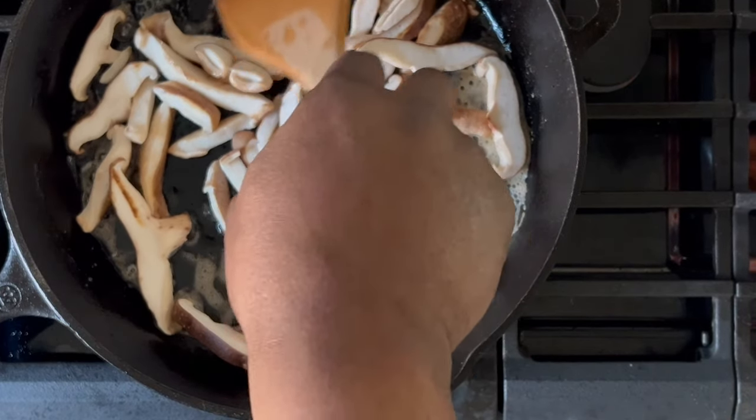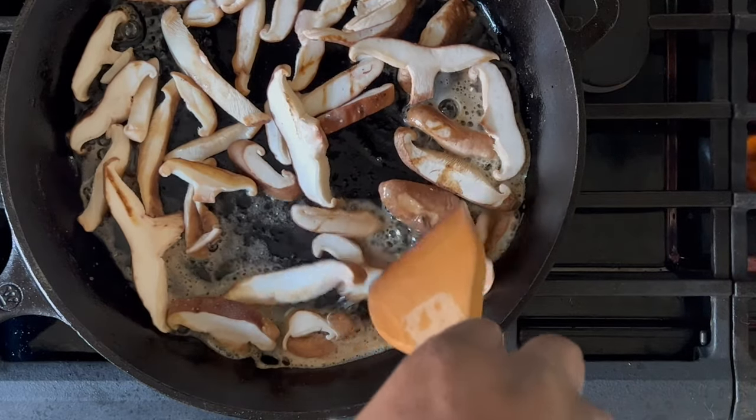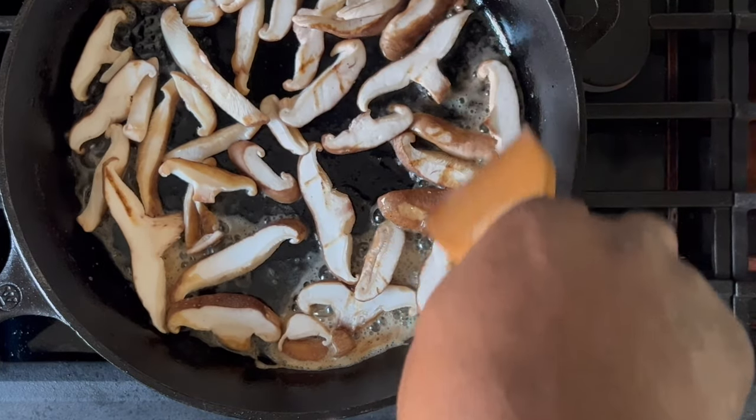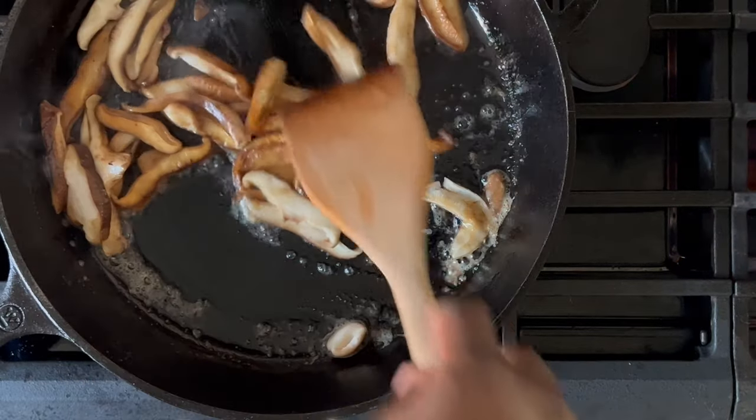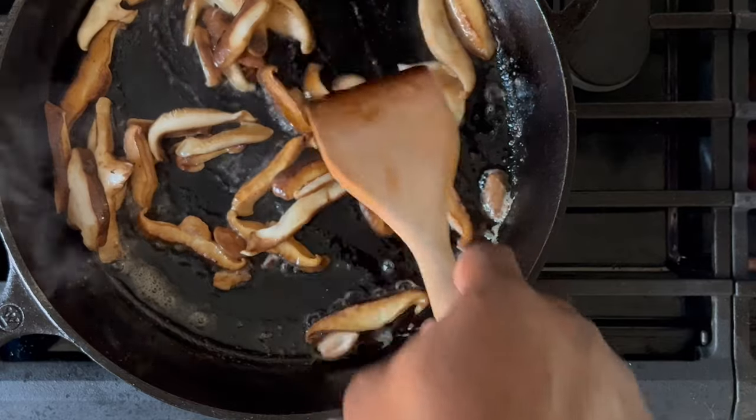You'll want to get a good color on your mushrooms, so once you place them into the pan and allow them to touch the bottom evenly, just let them cook for approximately two to three minutes. Flip them over and allow them to cook on the opposite side for approximately one to two minutes.